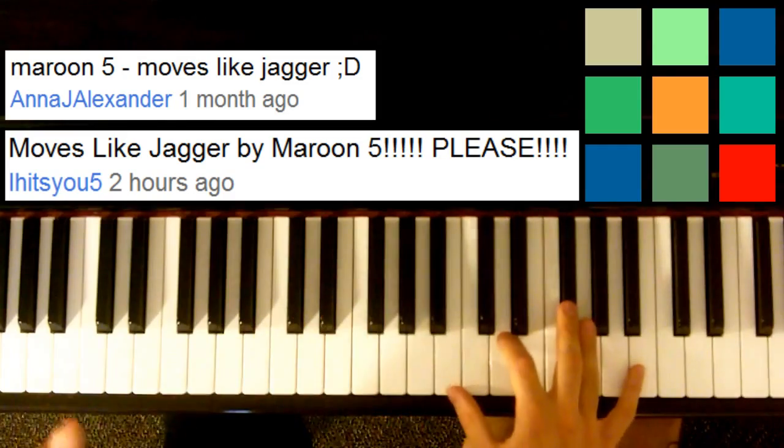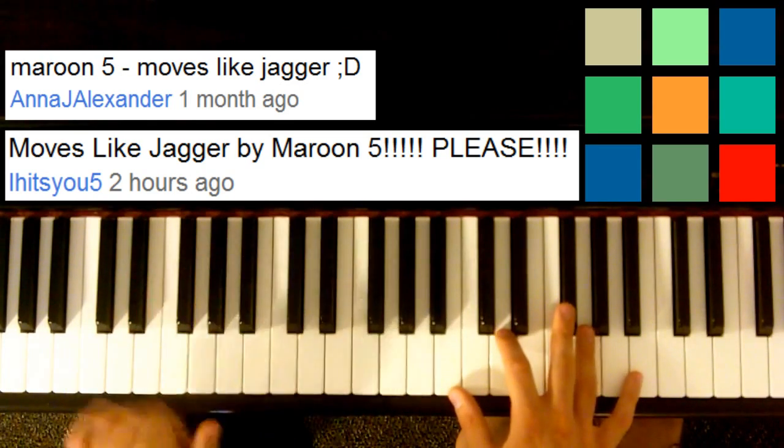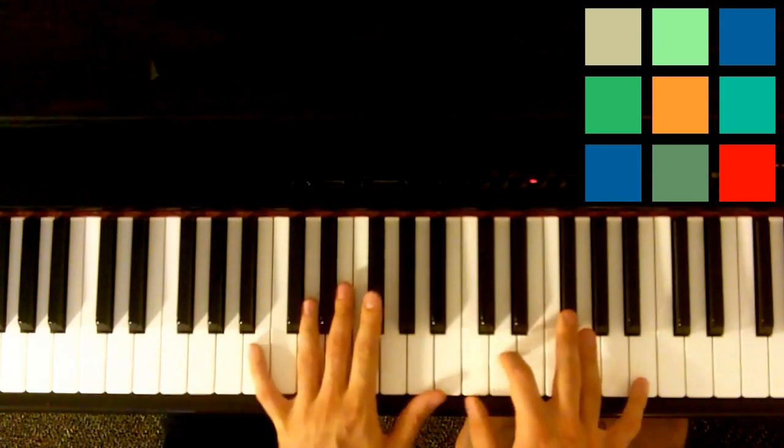Moves Like Jagger by Maroon 5. I love songs that are really easy to play but still sound great, and Moves Like Jagger fits that description very, very nicely.